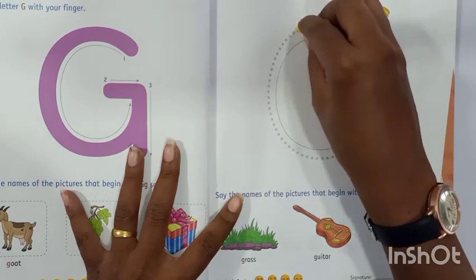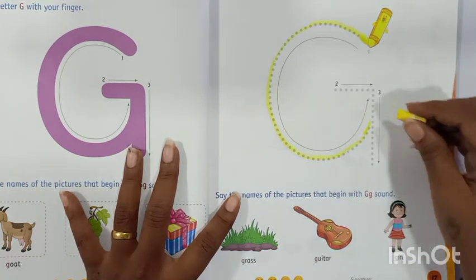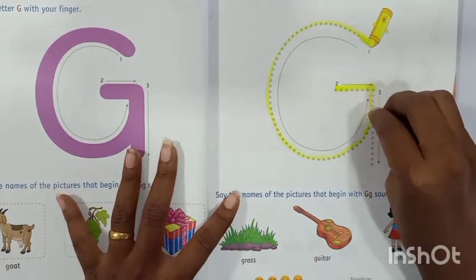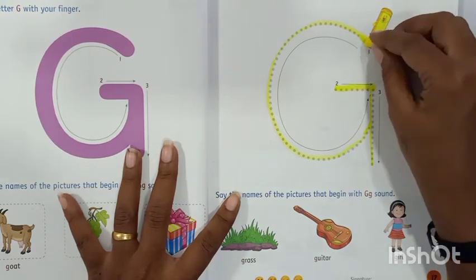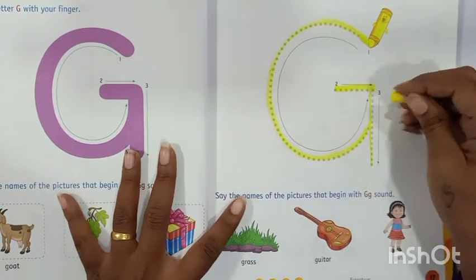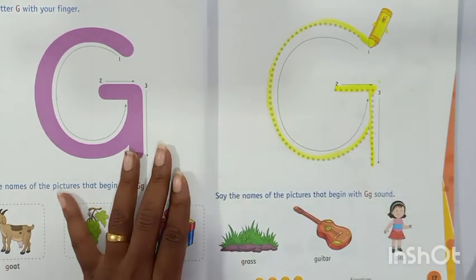So let's use the yellow color to trace the letter G. Make a half curve, then sleeping line and then standing line. This is letter G. Make a half curve, then sleeping line and standing line. This is letter G.